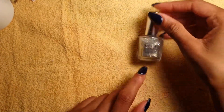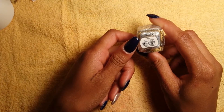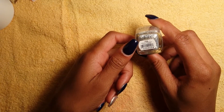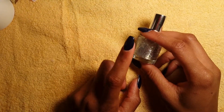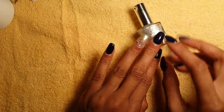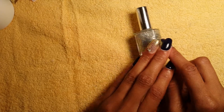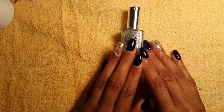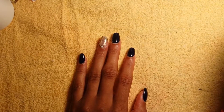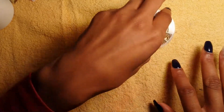On my ring finger it's Pure Ice, and it's called 'Popping Bottles.' This is a pretty glitter nail polish — it's a clear but it has a gold undertone to it, and it's just gorgeous. I love it to death.